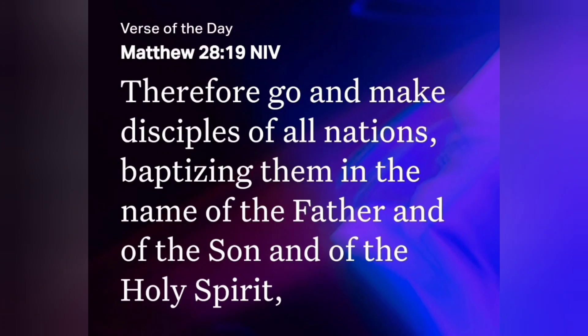Matthew 28:19 — 'Therefore go and make disciples of all nations, baptizing them in the name of the Father, Son, and Holy Spirit.' I know it can be daunting to share your faith, but the more you do it the more comfortable you get. If you haven't heard the Word, I pray you'd seek Jesus, read His word, talk to someone, join a local church, and get to know Him. Thanks and God bless.